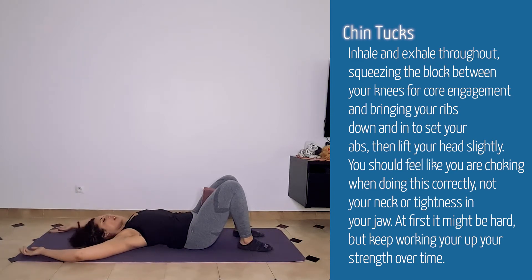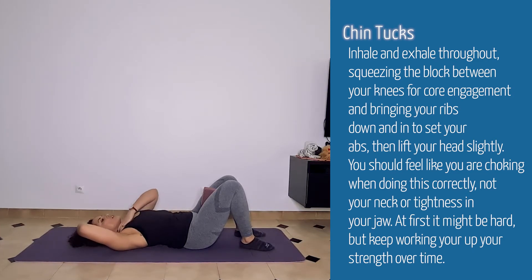Put your hands overhead and then pretend like somebody is pulling you with a line through your body — somebody has their hand on your hair — and you're going to literally use your deep cervical muscles as if someone's pulling there, and you're going to feel that pressure come up. You'll know you're doing it correctly because it's going to feel like a choking sensation. If you immediately feel the outside of your neck, that means your sternocleidomastoids are taking over, which is not what we want.